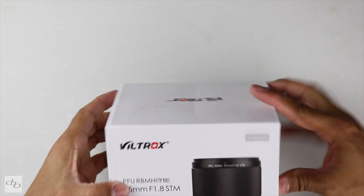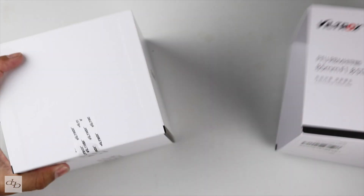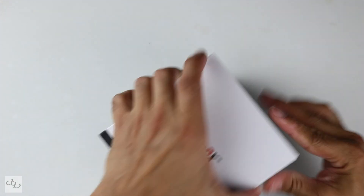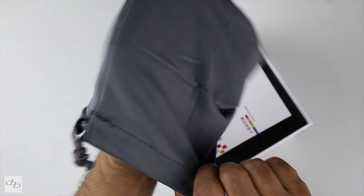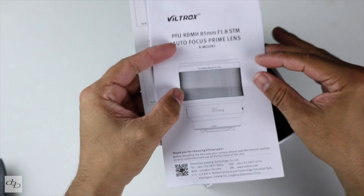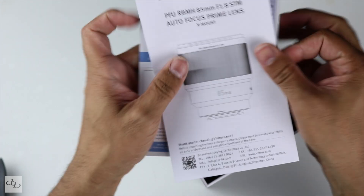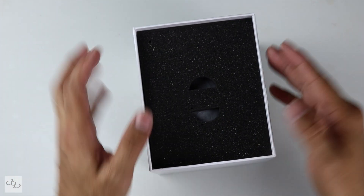Let's see what we get for £309 thereabouts. Viltrox lens pouch — nothing to write home about, that's fine. Warranty card. I got mine from Amazon, so I'd expect plenty of protection there. But I've had chats with the people at Viltrox, so I've got a contact there if need be, for whatever that's worth.